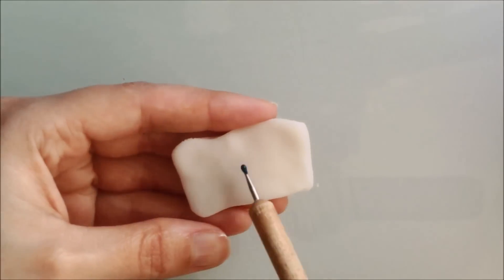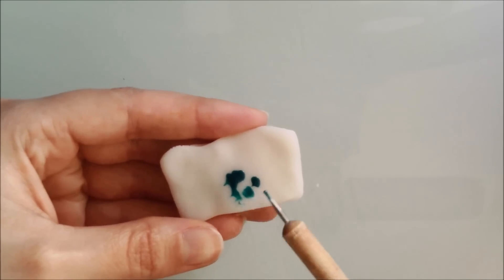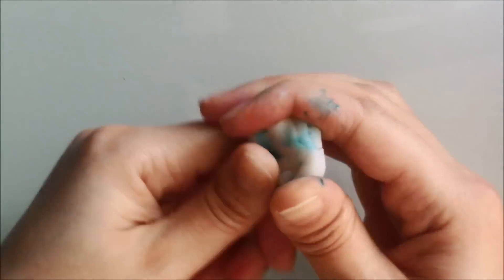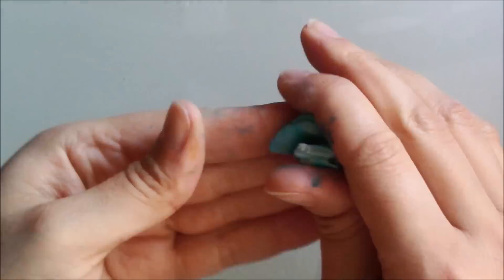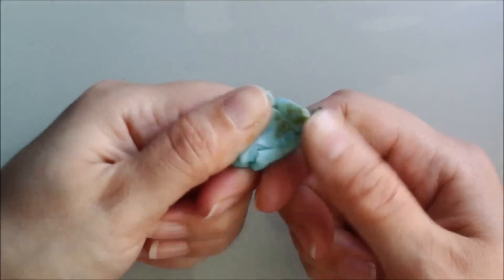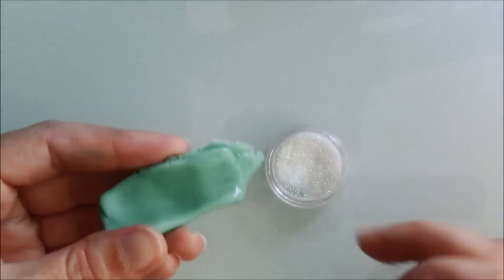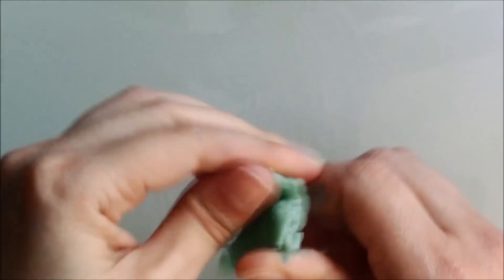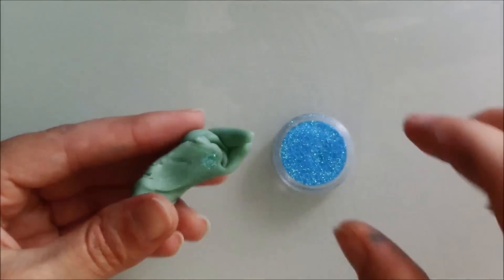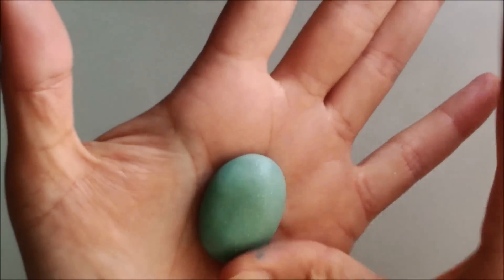To make the Heart of Te Fiti, I mixed translucent polymer clay with a bit of glass paint because I wanted to try a translucent finish with polymer clay. You can also use oil paints, alcohol ink or polymer clay to add colour. I mixed a bit of blue and yellow to get that beautiful turquoise shade. I don't recommend using acrylic paints to add colour as it tends to crack your polymer clay piece while baking. To give the stone a beautiful sparkle, I added white and blue glitter dust.